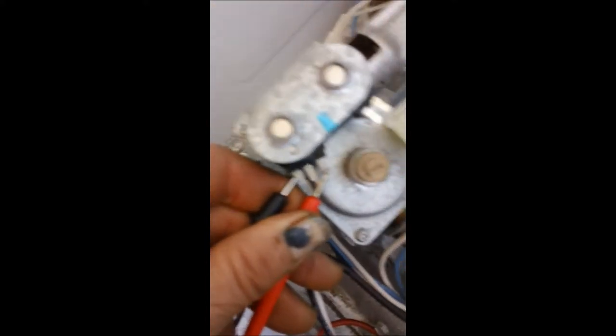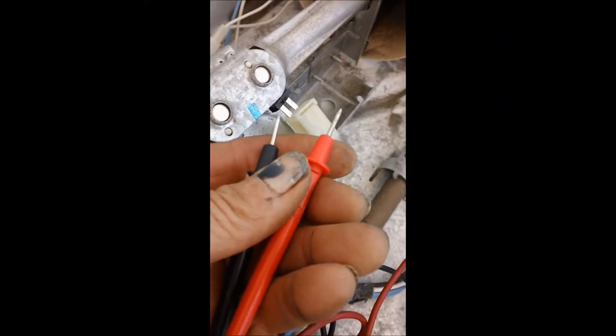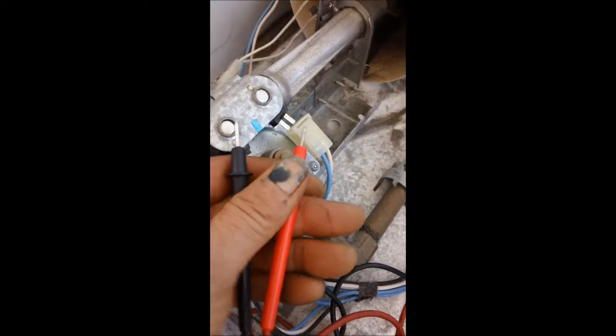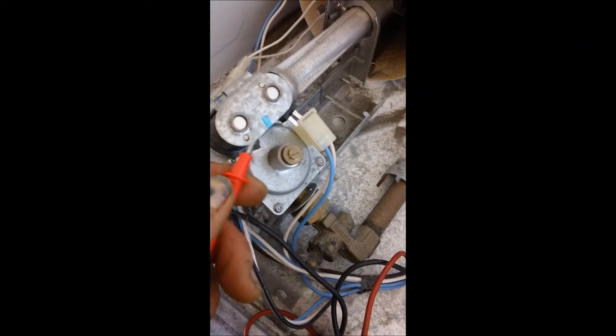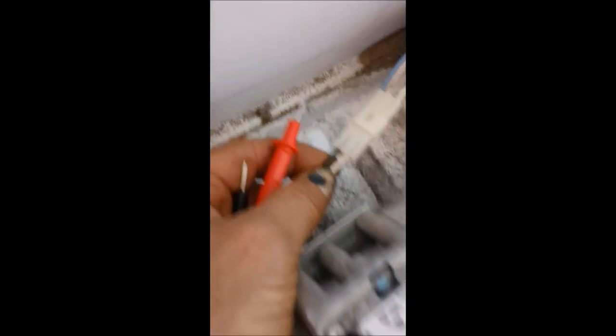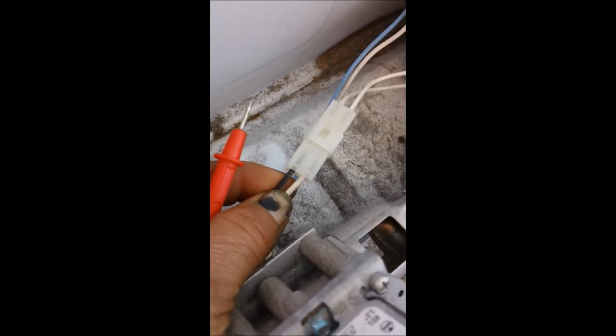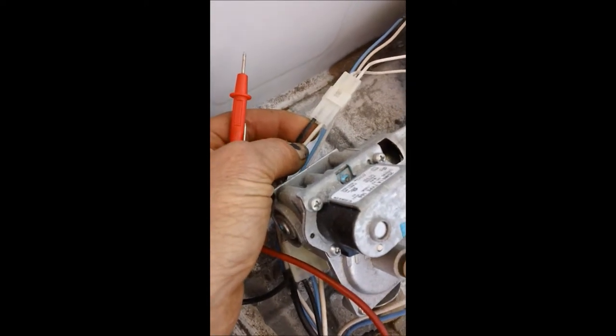If we go to the next coil, we should also see a closed loop. To check the igniter — I've already found the problem, so I'm not going to search any further because this coil is bad. Some of the newer ones have a single double coil, so it's a single part that replaces both coils. To check the igniter, you would carefully disconnect here and check for continuity or check for voltage output on the black and white wires.